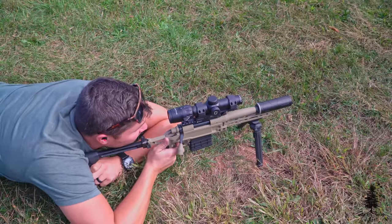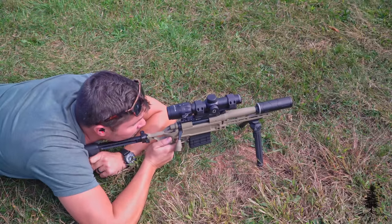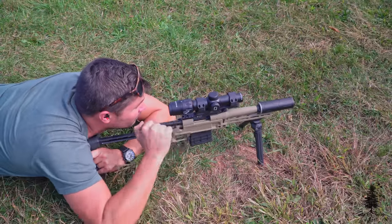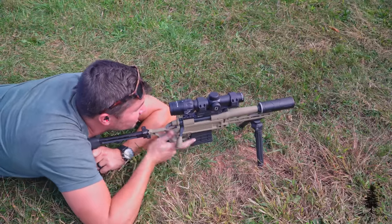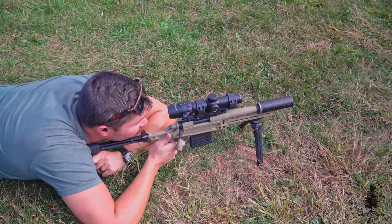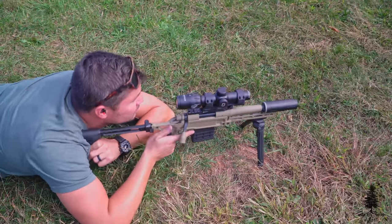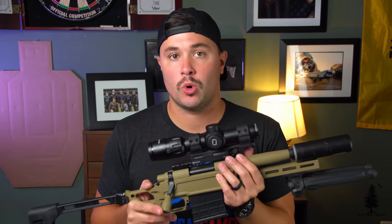Black Collar Arms is selling complete guns, though there is some gunsmithing involved if you decide just to get a kit. I sent mine out to a competent gunsmith to be put together, head-spaced, and done appropriately. But you can do this at home if you're feeling confident. There's a good video online from Black Collar Arms showing how to put a kit together. I just sent it out to a friend — he slapped it all together, head-spaced it, and it was good to go.